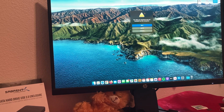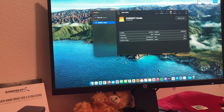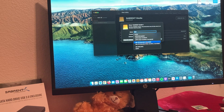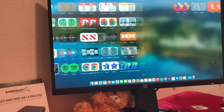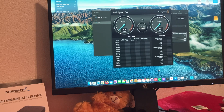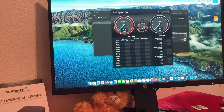I just turned it on. It says the disk attached was not readable by this computer, so we're going to click Initialize. That opens Disk Utility. We have the old drive and now we have the new one. We're going to select the new one and do Erase, name it SSD, format as Mac OS X Extended Journaled. Operation successful. Now we're going to launch the disk speed test and select the SSD as the target drive.